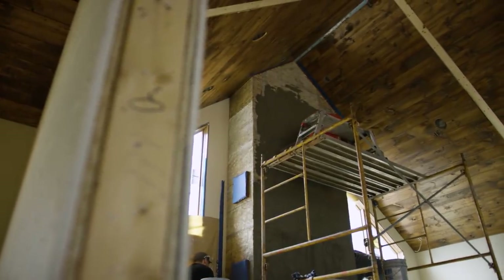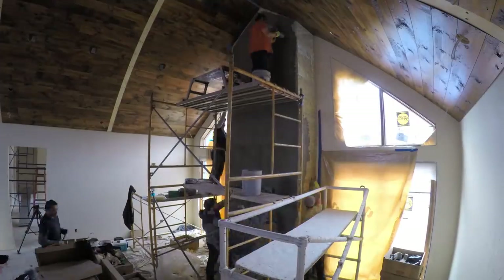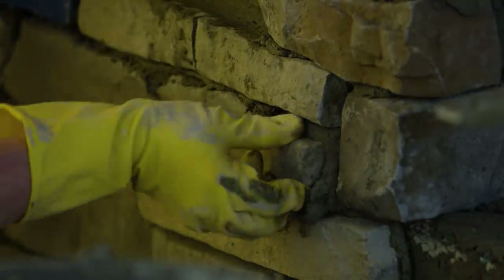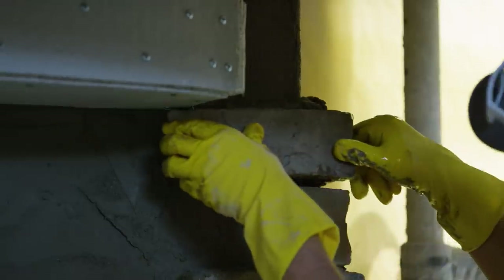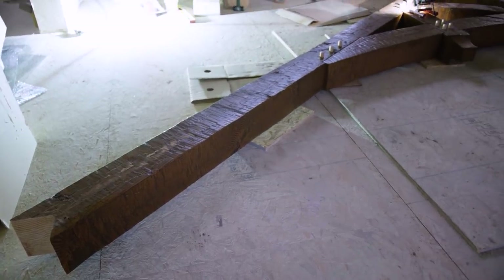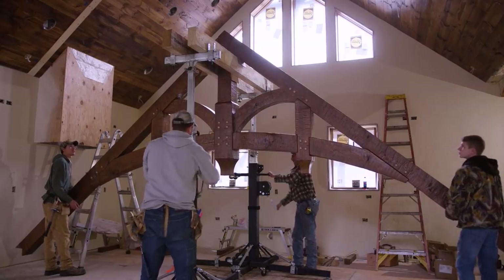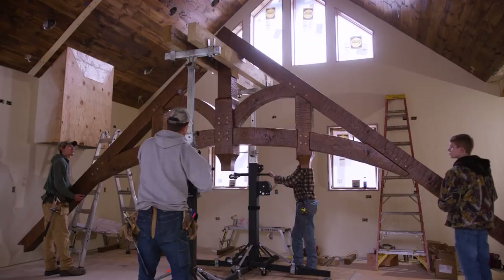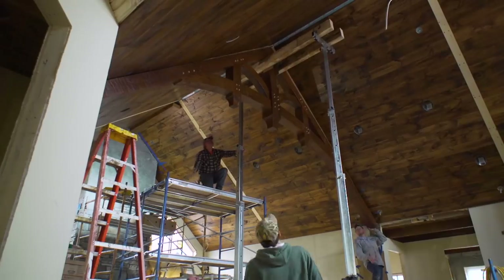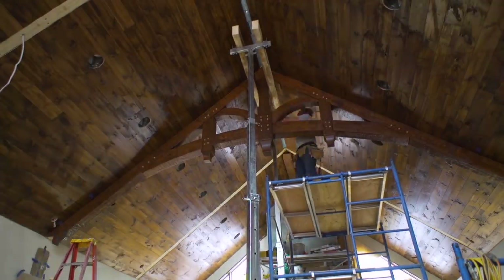With the ceiling complete, the masons install a scratch coat on the fireplace chase. Next, they individually apply each stone. Meanwhile, the crew is about to install the first of three hand-hewn timber trusses. Golden Eagle offers both structural and non-structural timber frame homes. Zach chose non-structural with timber frame components, as it would look the same and save money. With this option, Zach has the flexibility to add timber frame components like trusses wherever he chooses.